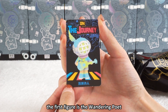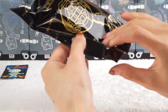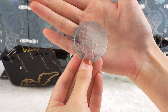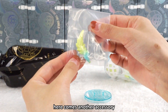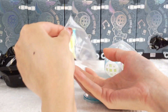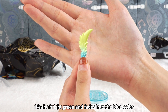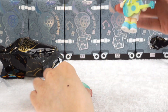The first figure is the Wandering Poet. It comes in a very big plastic bag. The golden design in the middle is super cool. There is a blue stand with the word 'Sank' on it, and an accessory that looks like a feather. The color is super beautiful — bright green fading into blue. It's in bright Macaron style colors.